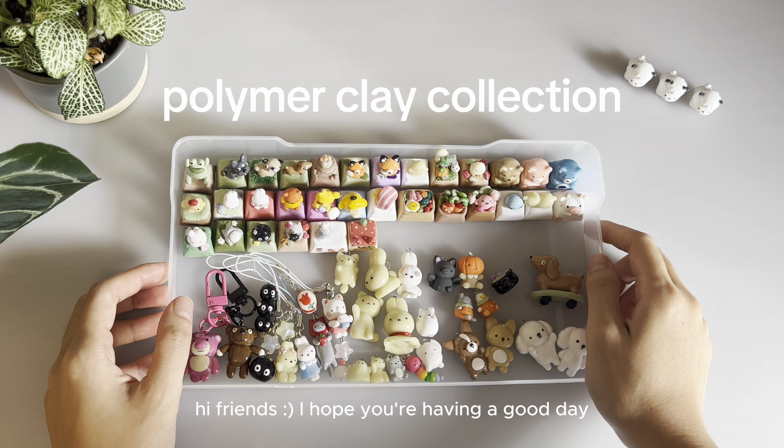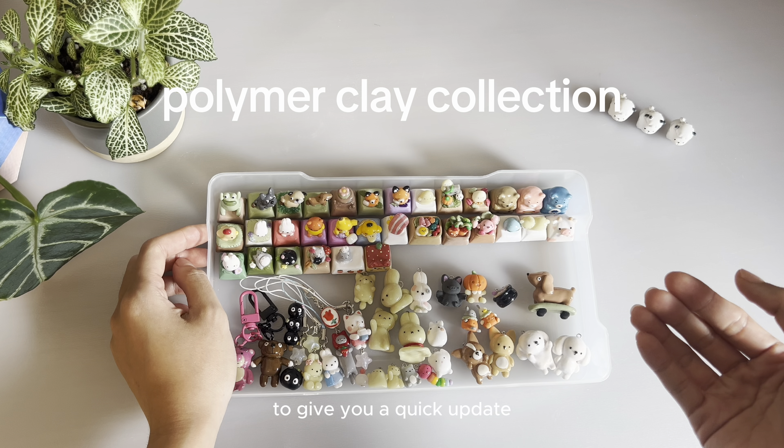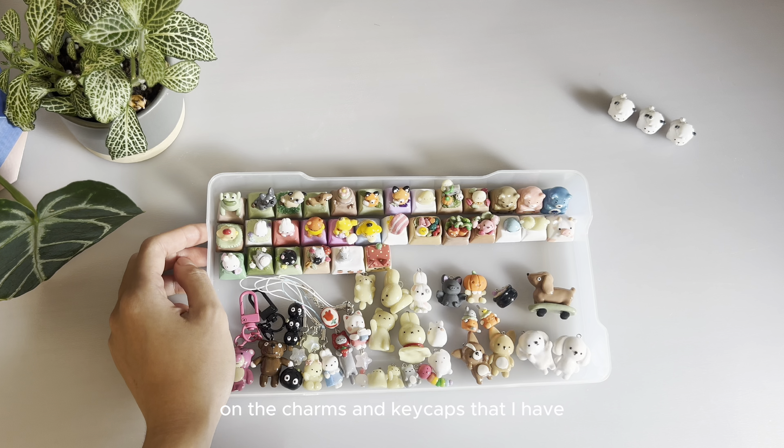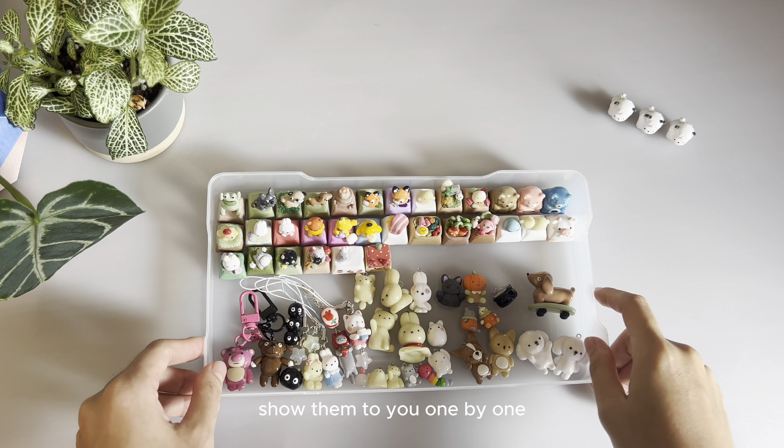Hi friends! I hope you're having a good day. I thought I would do a casual video today to give you a quick update on the charms and keycaps that I have. I'll just show them to you one by one.